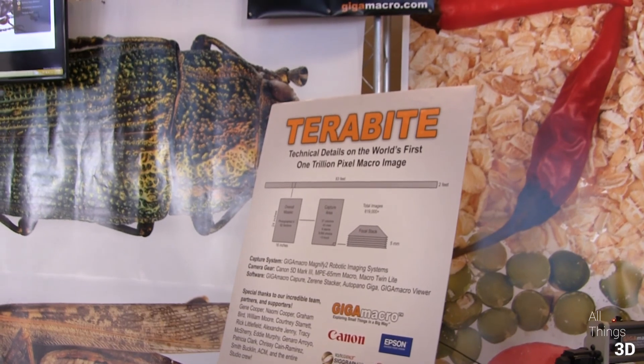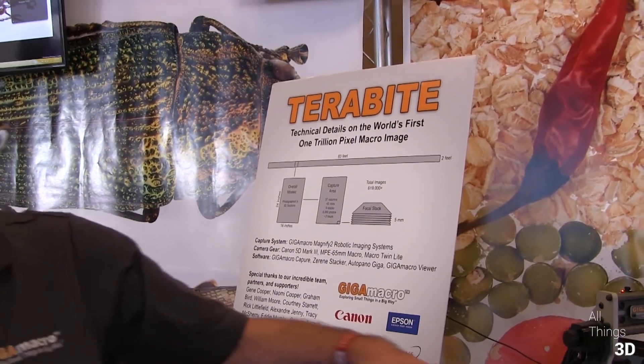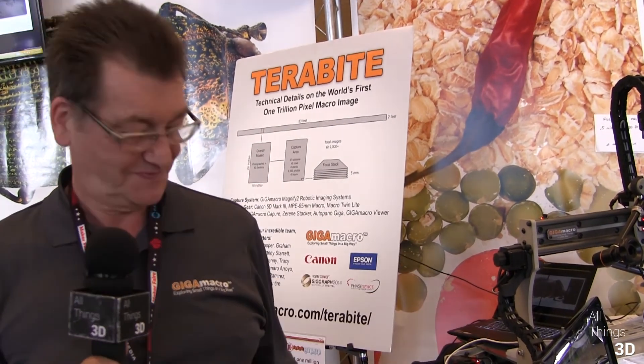We are not full 3D — we capture height information, so we have depth. For example, like this penny: we capture the height information when we image it, and then we transform this and run it on our CNC mill back in the workshop. We have that height information, but we can't do the full 3D. When you look at the back, we don't have the information there, so it's really 2.5D. But in some cases it's pretty good.